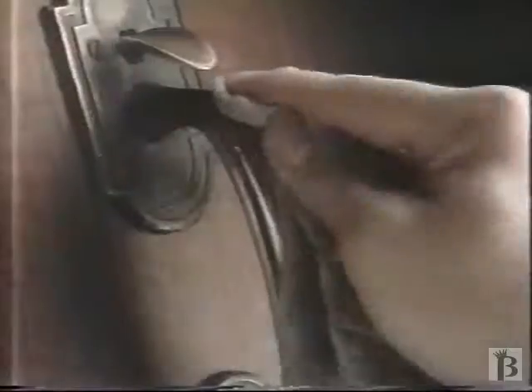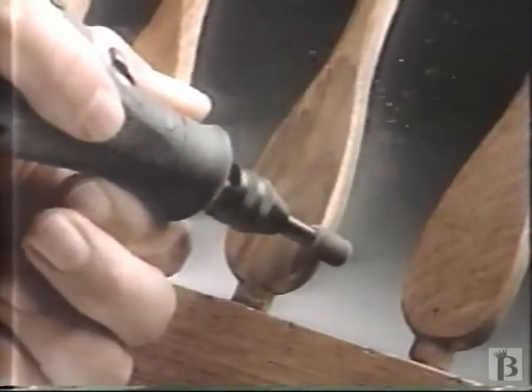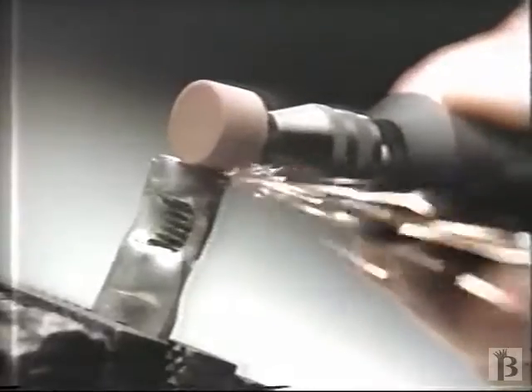You cut, Dremel cuts. You sharpen, Dremel sharpens. You polish, Dremel polishes. You drill, Dremel drills. You clean, Dremel cleans. You sand, Dremel sands. You grind, Dremel grinds.